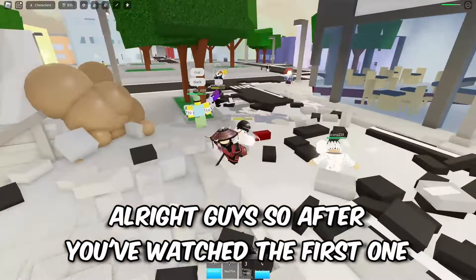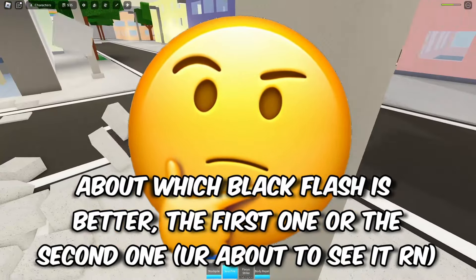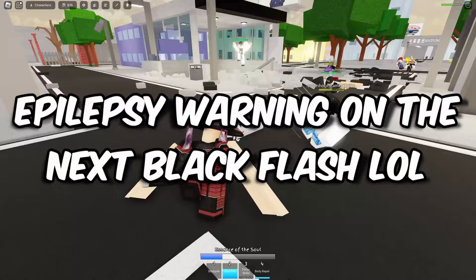After you watch the first one, I want you guys to give me your opinion in the comment section about which black flash is better — the first one or the second one. Is it the canon one or the less canon one?